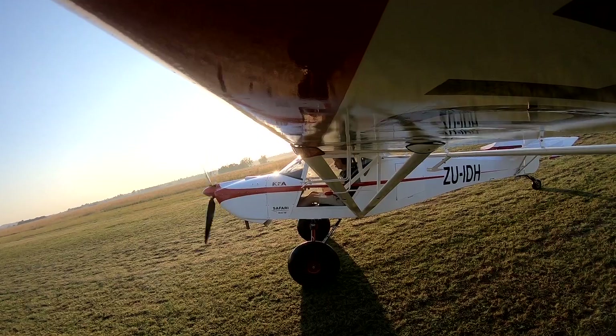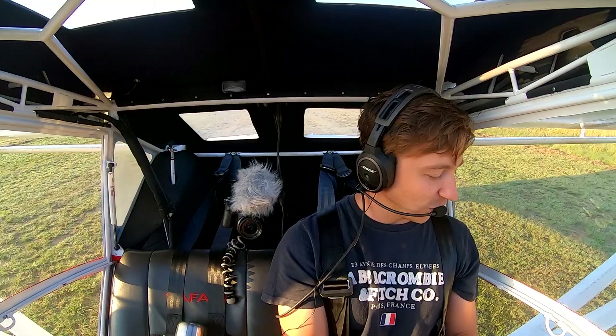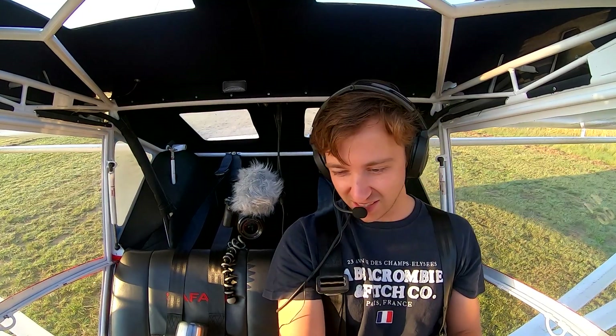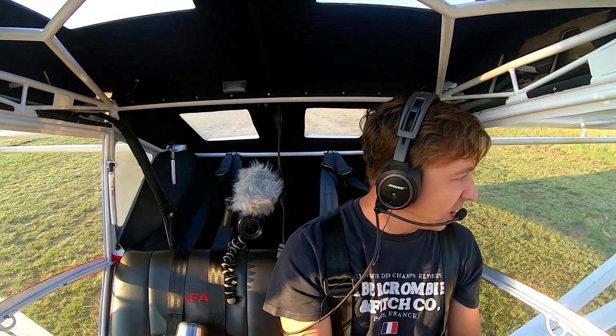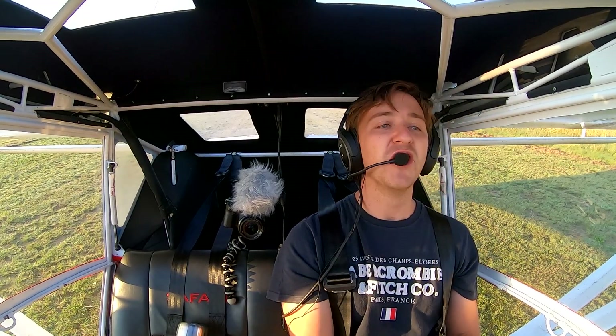But yeah, we came in — there's actually no wind on the ground here, so that doesn't help too much. But we came in at about 53 knots and then put it down on the ground as soon as possible.